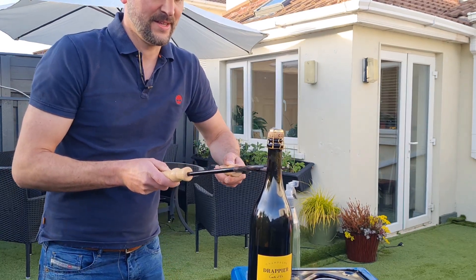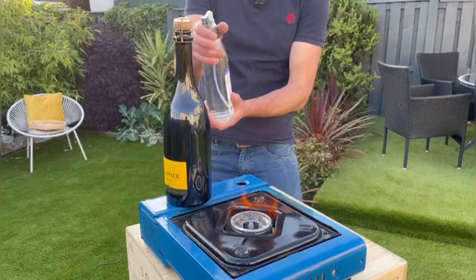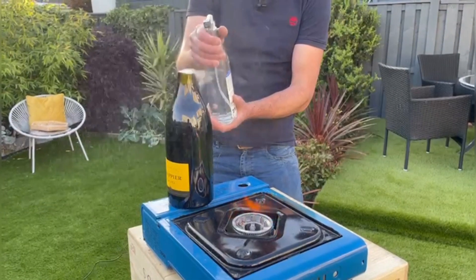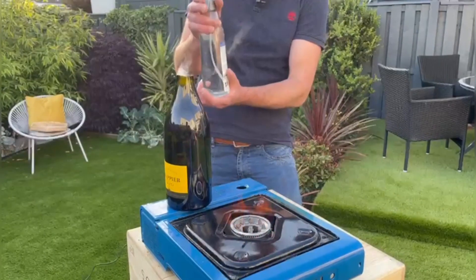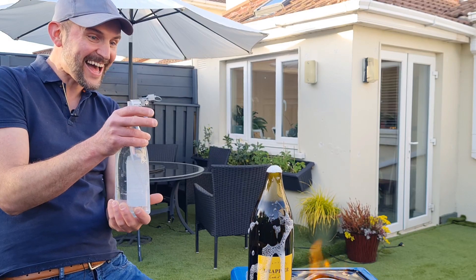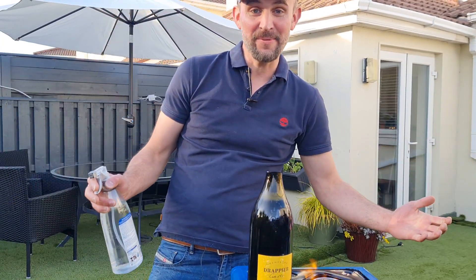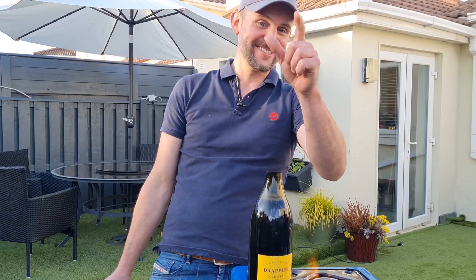And now, the key moment. Yes! So this is how you open a bottle of champagne using a poured tongs.